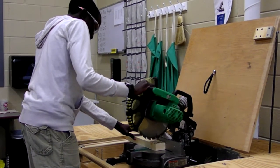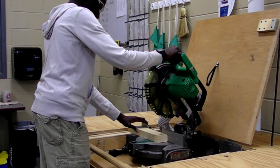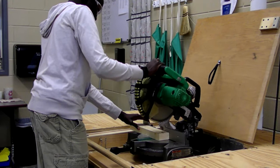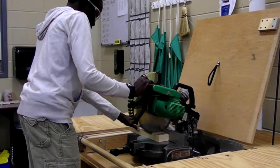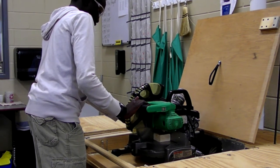And now the miter saw. Before you cut it, you always have to line it up. Don't forget to stop the saw when you're cutting it. It's pretty important, you know? You don't wanna lose your fingers.